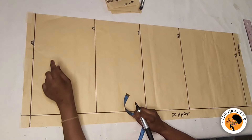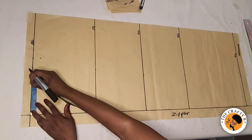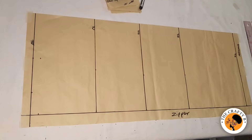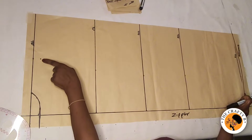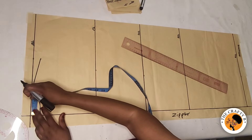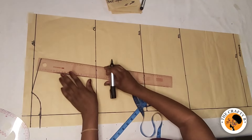I'll come down one inch for the shoulder slope. For the neck width I'm taking three inches, and then one inch for the neck depth, then I'll connect the shoulder slope to the neck point. After doing that, I'll measure the eight inches I marked for the shoulder line on the chest line so I can get the armhole line straight.